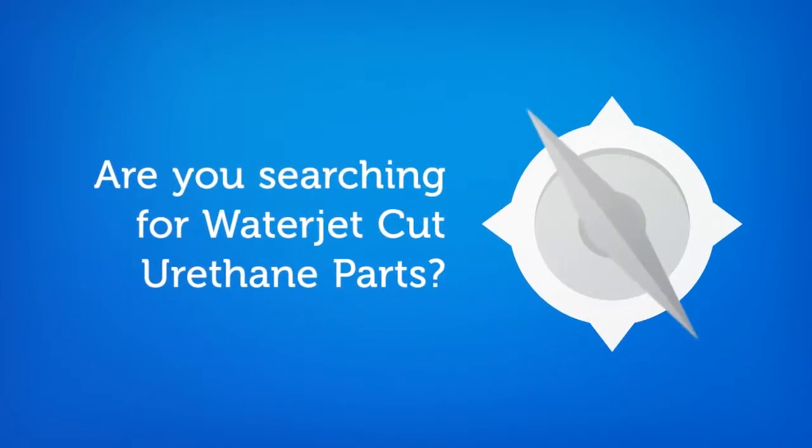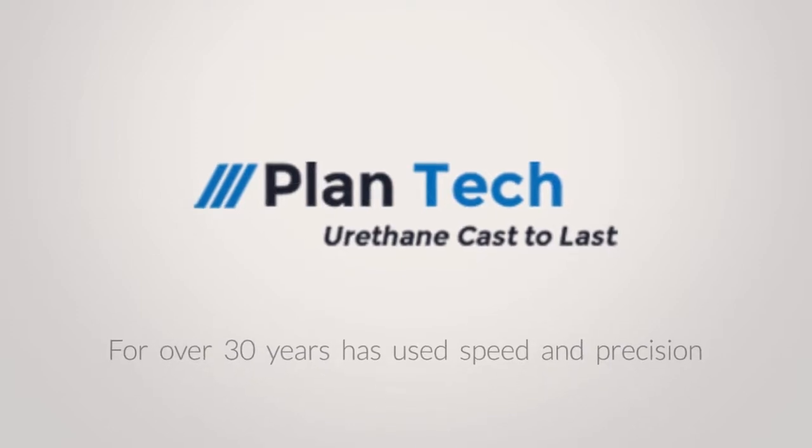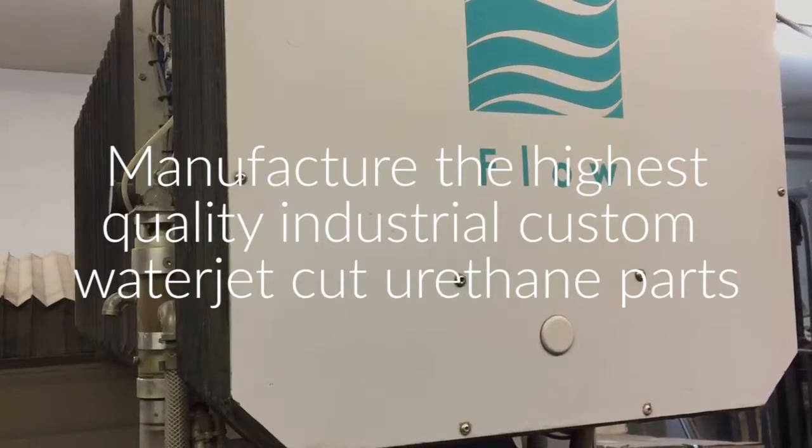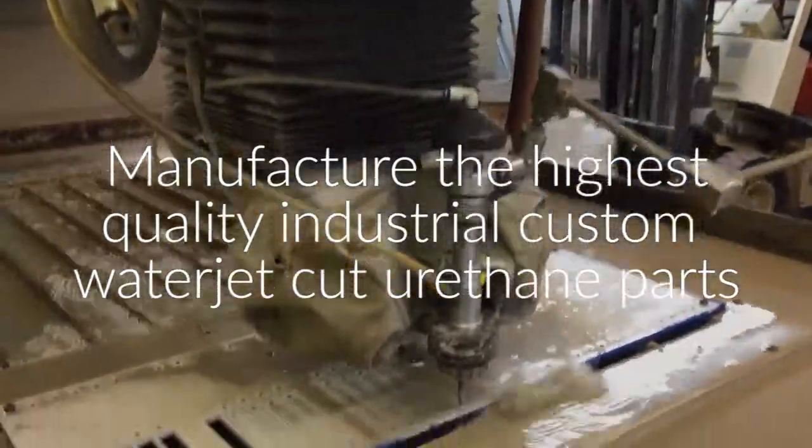Are you searching for water cut urethane parts? Plantek, for over 30 years, has used speed and precision to manufacture the highest quality industrial custom water jet cut urethane parts for our customers.